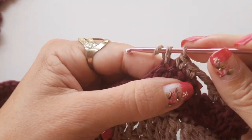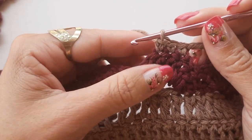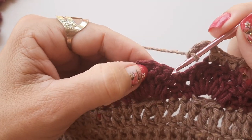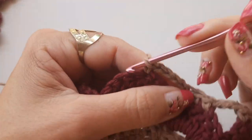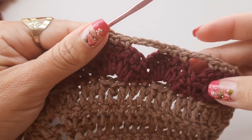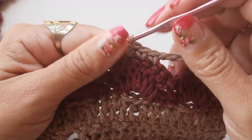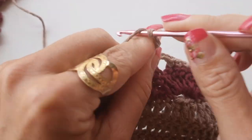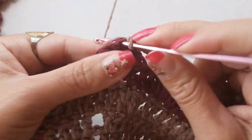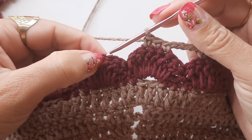Nas demais alcinhas, não vou fazer com apenas três correntes, e sim com quatro. Fiz os três pontos, faço quatro correntinhas. Venho pro biquinho da frente, pulo um, dois, venho no terceiro e faço a sequência de três pontos baixos. Vou seguir por toda a volta — quando chegar no outro lado, na última alcinha, volto a fazer com apenas três correntes. As demais faço com quatro correntinhas. Vejam se tem necessidade — se quiser fazer com cinco, vai depender da tensão do ponto. Sigo colocando os três pontinhos, faço as quatro correntinhas e prendo no terceiro ponto.